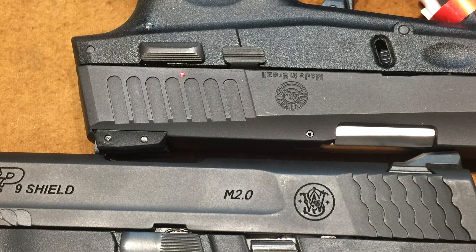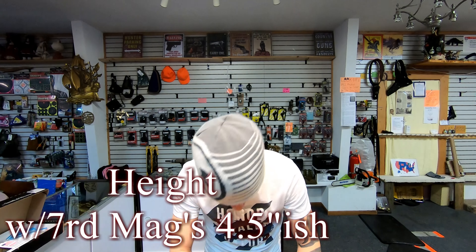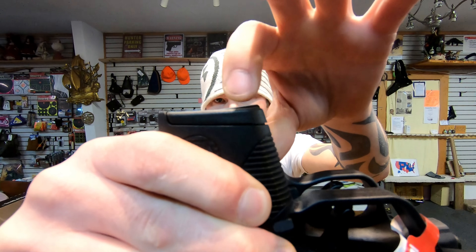Size-wise, the length is almost exactly identical. The width of the slide and frame is almost exactly identical, but the Slim is slightly fatter because of the controls. For height, without a magazine the Slim is slightly taller. With both having a seven-round mag in, the Shield actually looks slightly taller because of the grip extension.